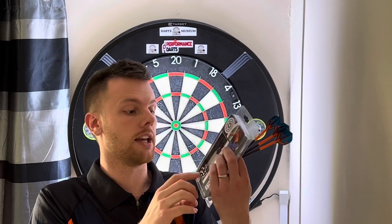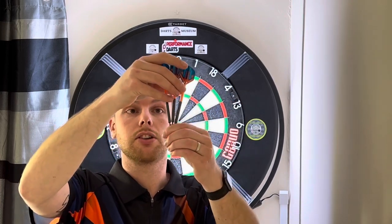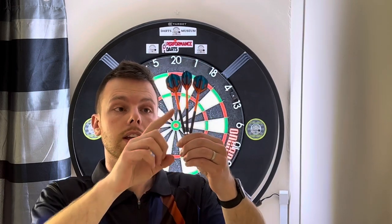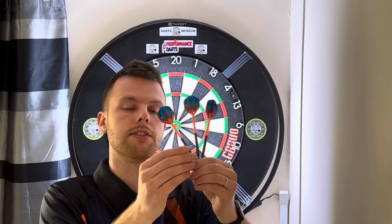In the box you get some player flights, some medium stems, and the darts themselves. The darts themselves are a smooth barrel. These are the 24 gram — they also come in 22 gram. These are 48 millimetres long by 6.44 millimetres wide, so they do feel really nice even though they are smooth.